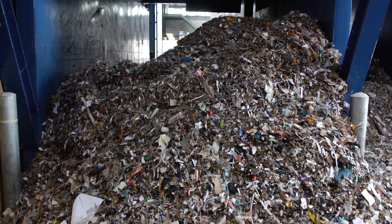This filters out at the base of the trommel and will be turned into a refuse derived fuel product known as RDF. Everything else continues on to the ballistic separator.